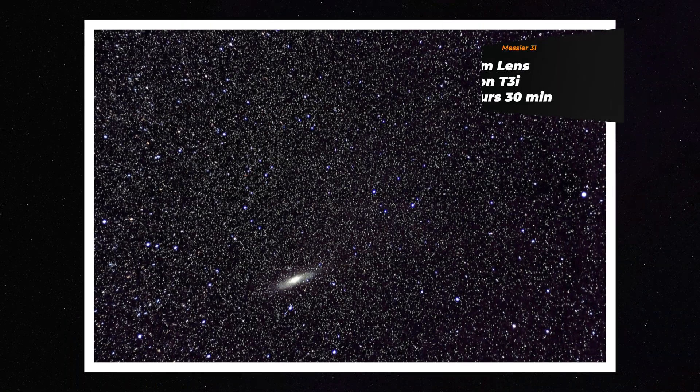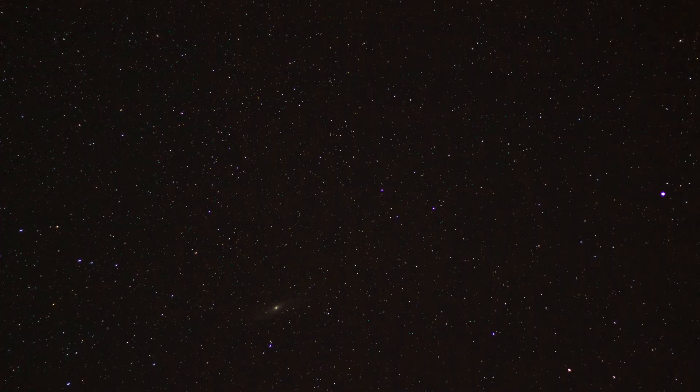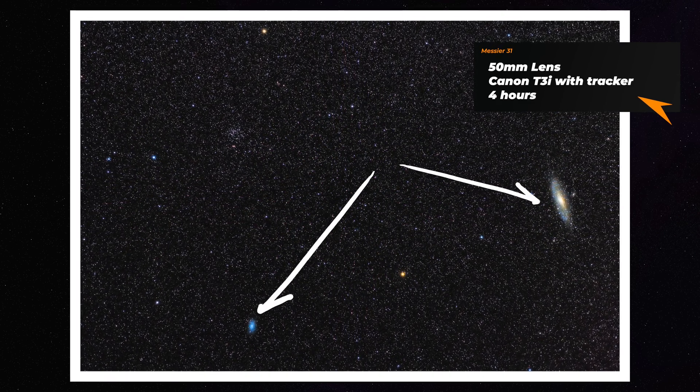Even though you don't have much skill, you can still get amazing pictures. If you go wider — for example, here using the Nifty 50 lens, which is a 50mm lens — the Andromeda galaxy looks even better. And if you actually think before you frame your target and take your time, you can get a second galaxy in there. Here is another picture at 50mm focal length where you can see both the Andromeda galaxy and, as a bonus, the Triangulum galaxy, which is cool to have in the same frame, especially when you're a beginner.